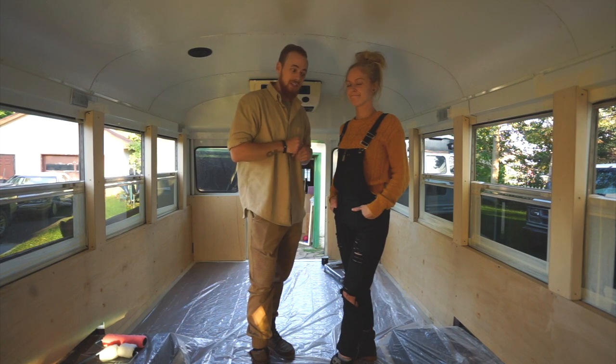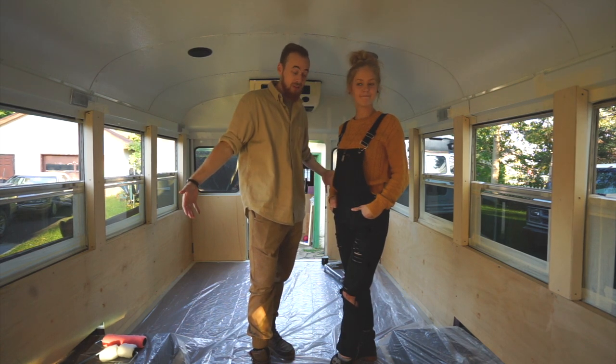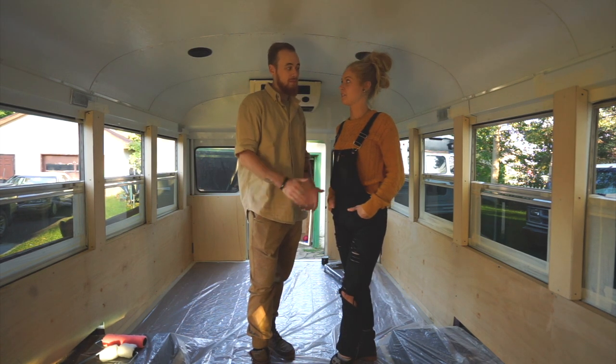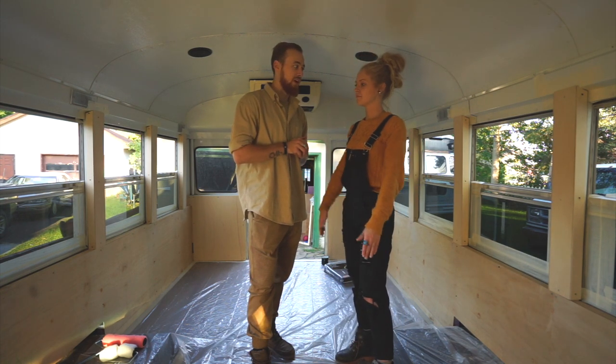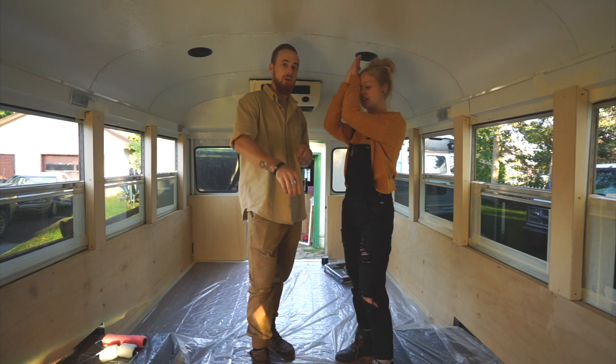All right, what's up everybody, we're back in the bus today. As you can see we got it prepped. What's the plan? We are gonna paint the walls white. We'll get the paint out and cover these walls up. So you ready? Ready. Let's get to it. Let's go.